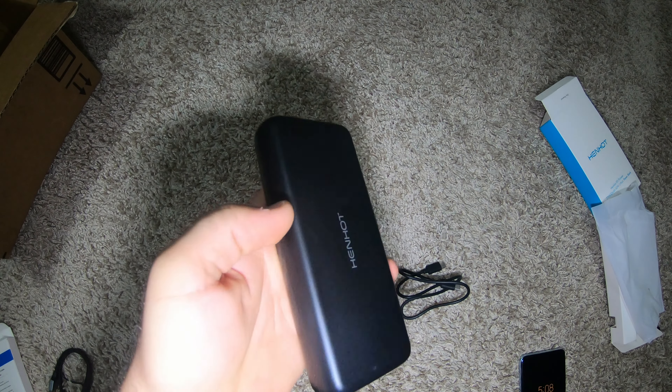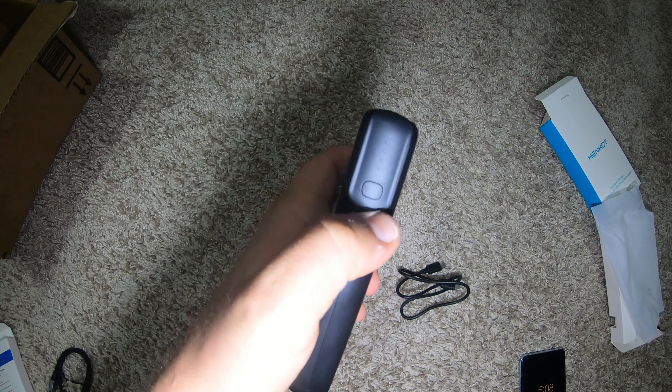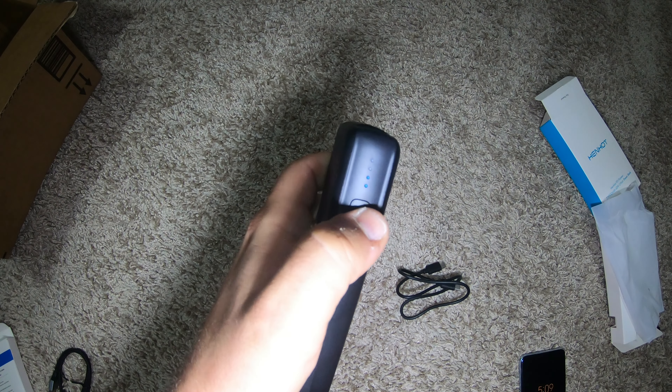It only has two ports on the top of it. It doesn't have all the indicators and displays like some of these do. Let's see how charged up it came — it came with two bars.